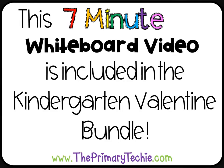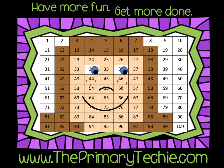This 7-minute whiteboard video is included in the Kindergarten Valentine Bundle, only at theprimarytechie.com. Have more fun, get more done — theprimarytechie.com.